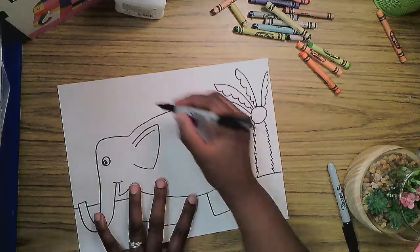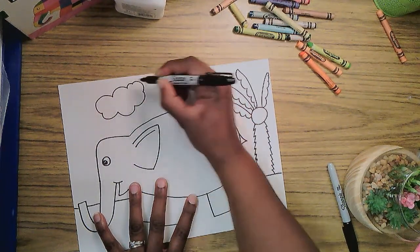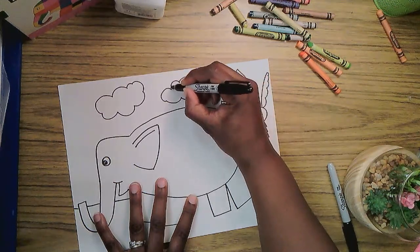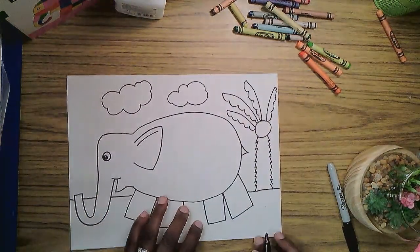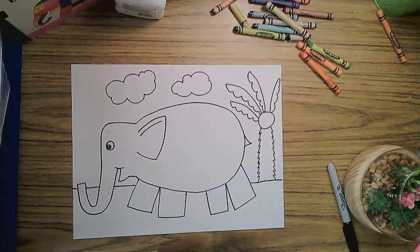I'm going to add a big cloud here with a bumpy line, and I'm going to add another cloud here. I don't always put suns in my pictures because when I look at the sky I look at the clouds — I don't try to look at the sun. Much too bright.